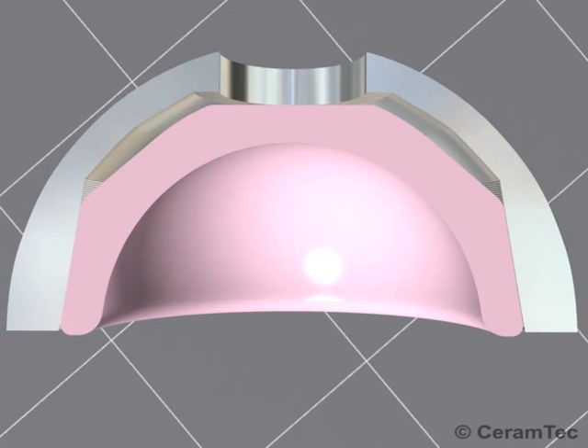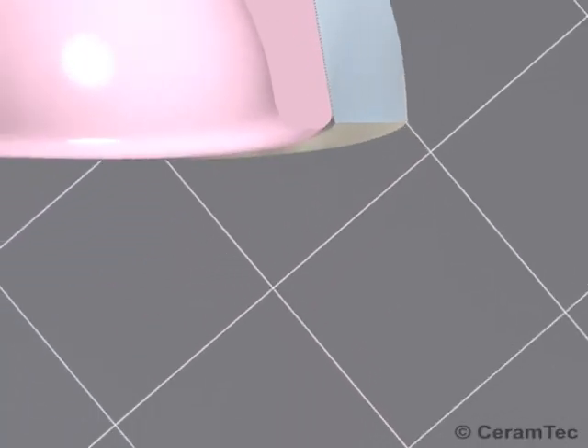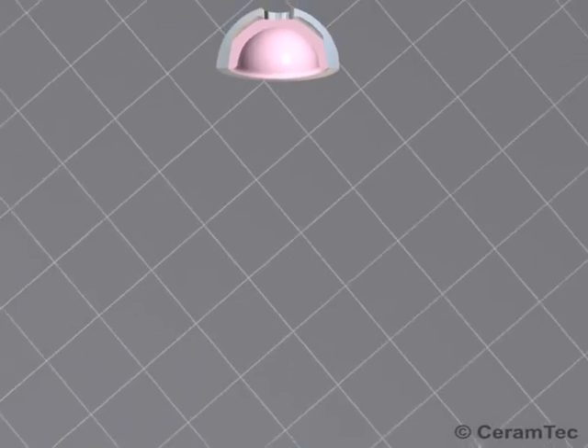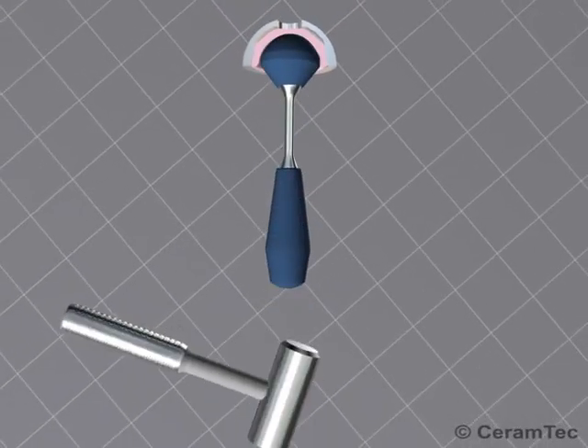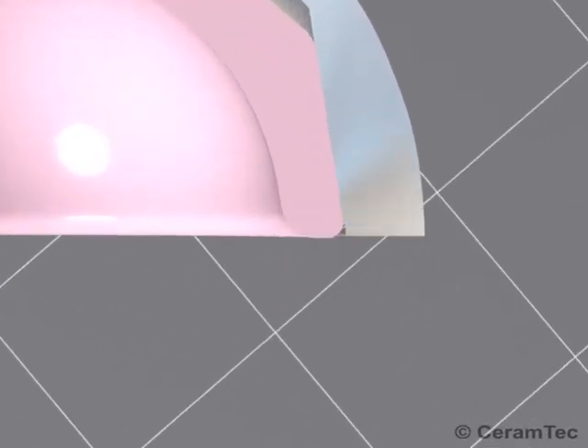After insertion, the metal surface is not yet deformed. Deformation and locking of the insert in the shell occurs when the impactor is tapped moderately with the mallet.